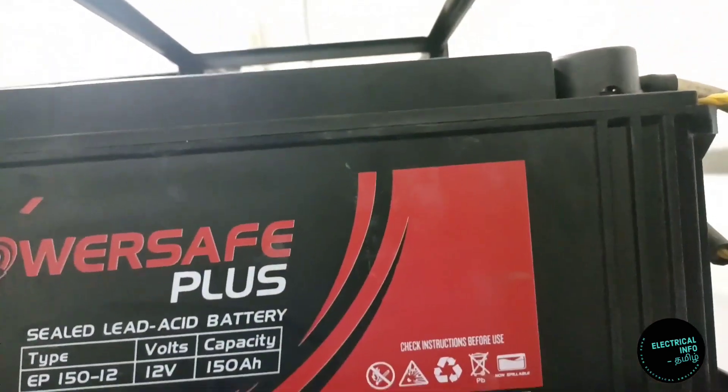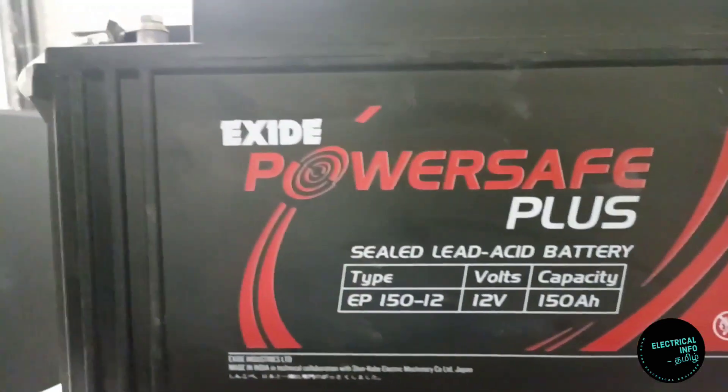We will check the condition of the battery. We will see the clip and test it in the video.